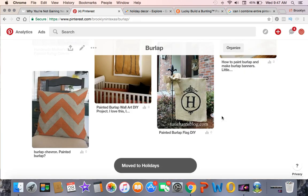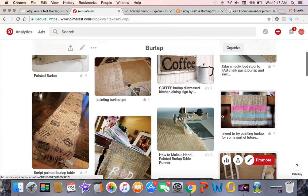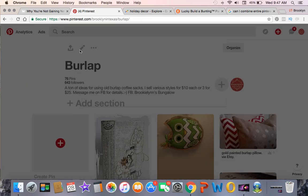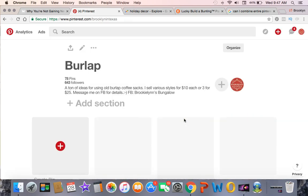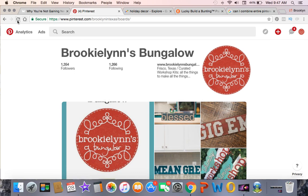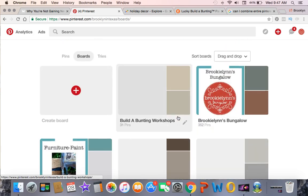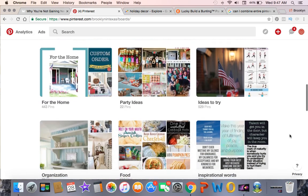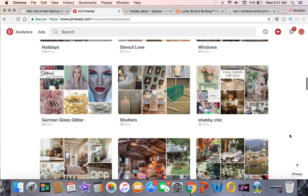42 pins selected — I'm under my limit. I click Move, choose the board I want to move them to — holidays — and save. 38-plus pins were all moved to holidays. Now looking at what's left on this board, I'm not really impressed, so I'm going to go ahead and delete this board since I don't need it anymore. I go back to my profile, go to boards, refresh, and that one is gone. Just like that, I combined boards pretty easily and quickly and made my Pinterest that much more streamlined.